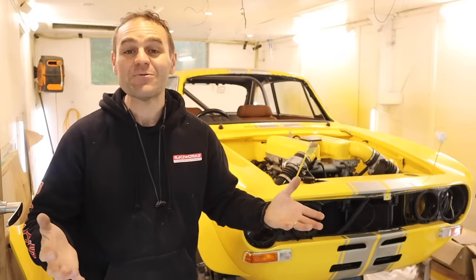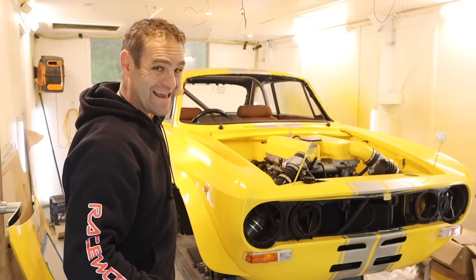Hey guys, welcome back to Home Built. This week we're going to get the windows into the car and then hopefully get onto the suspension. I know I said that last week, but this week I really mean it.